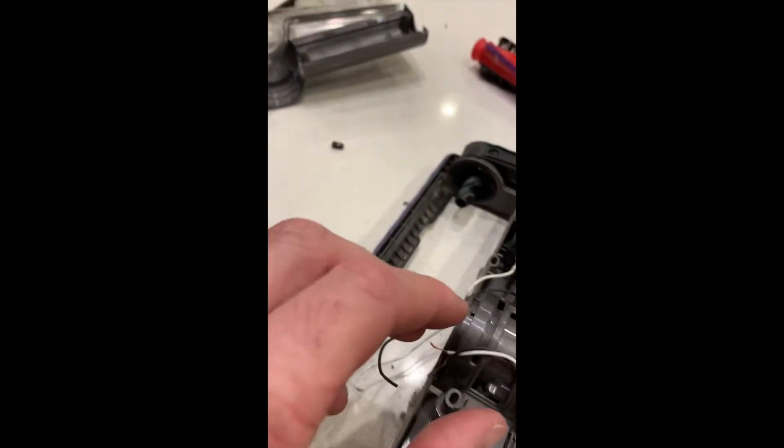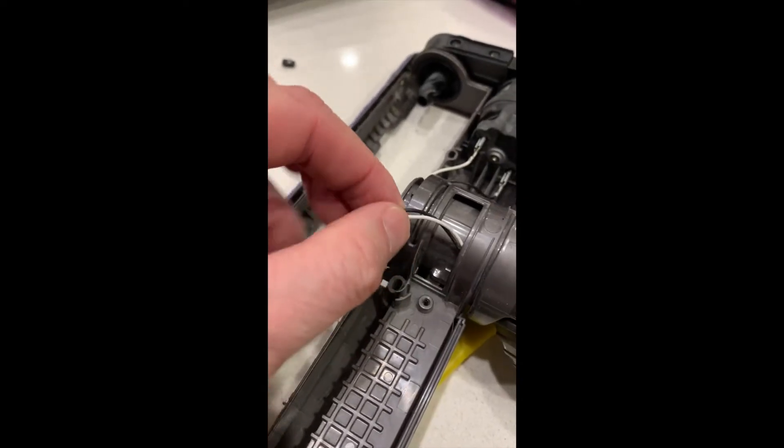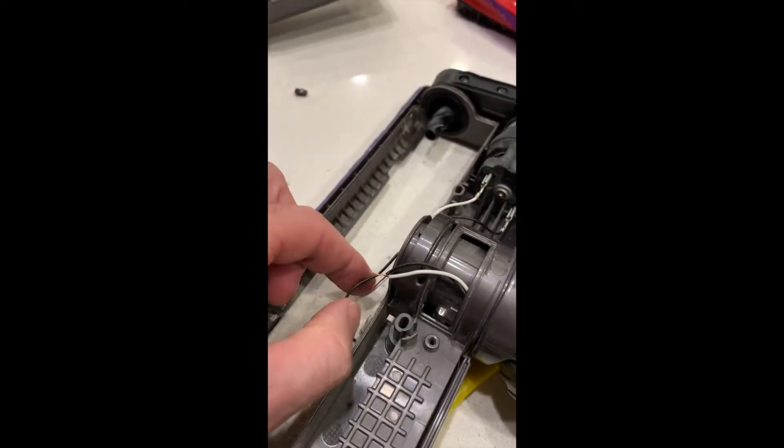I've now taken the wires that are coming from the wand, as you can see here, and stripped them down so they're ready to be hooked back up again.